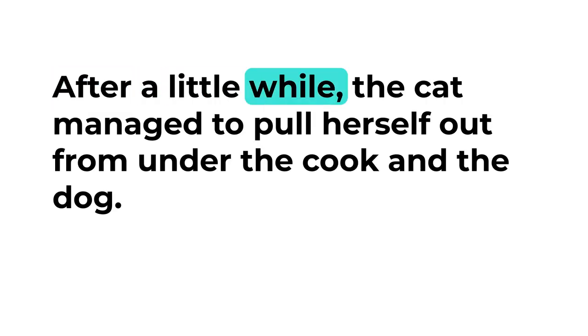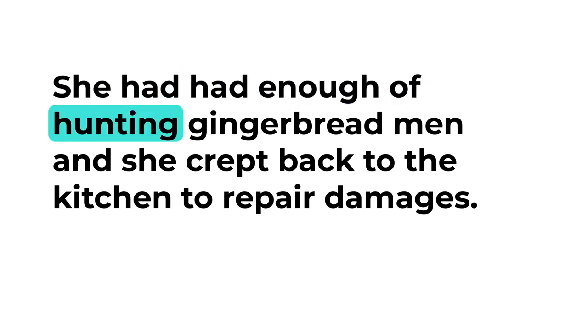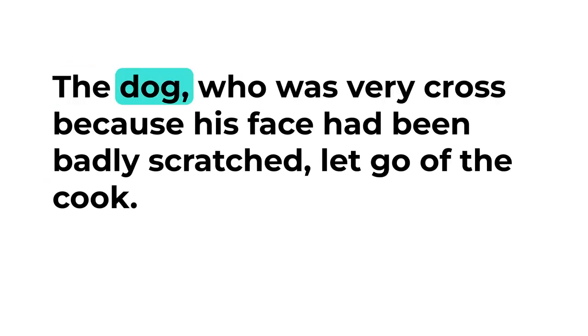After a little while the cat managed to pull herself out from under the cook and the dog — a very cast-down and crumpled-up looking cat she was. She had had enough of hunting gingerbread men and crept back to the kitchen to repair damages. The dog, who was very cross because his face had been badly scratched, let go of the cook.